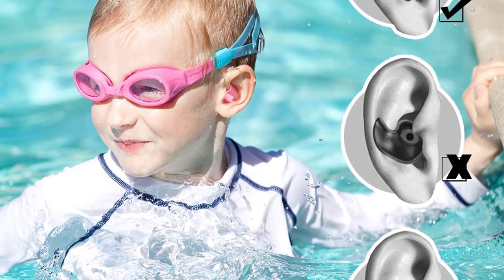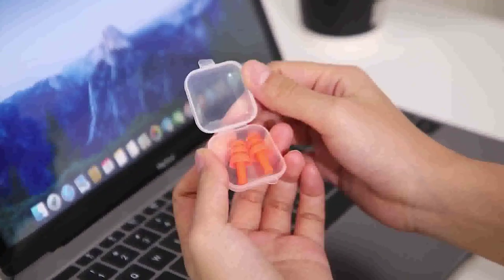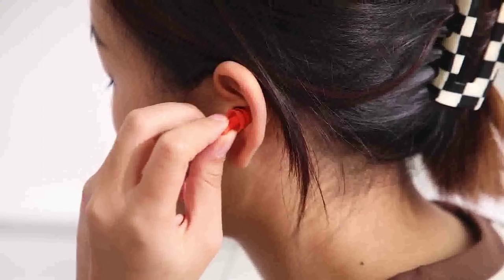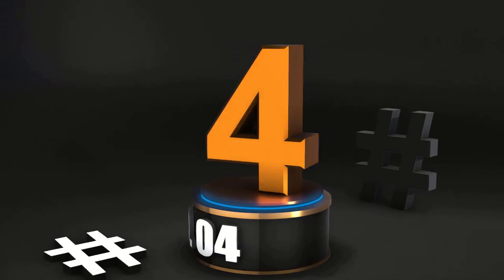This multipurpose pair of earplugs is great for swimming as well as other water activities such as kayaking. They come in sets of four pieces, each with its own storage box, and in three different colors: green, blue, and orange.